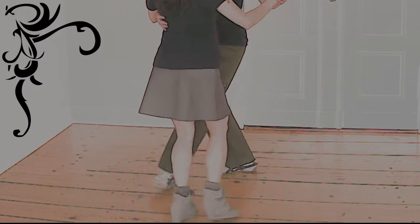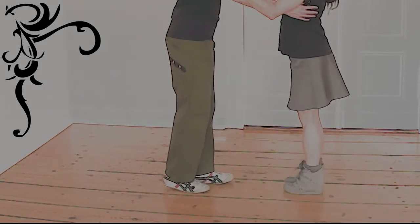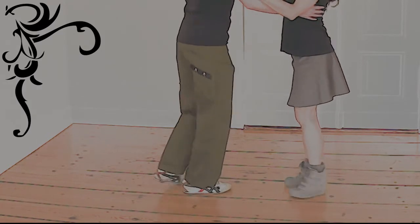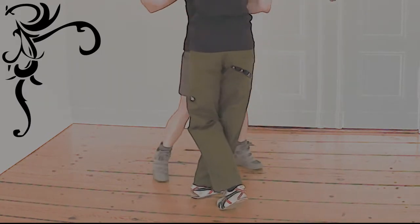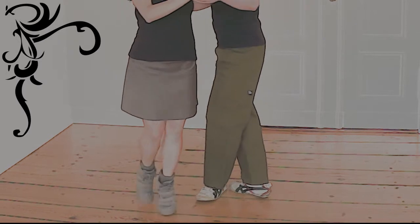We can change the pattern of our steps from the default front side, back side. When the revel's pattern changes, it has to be marked, but the mark can change his pattern anytime.